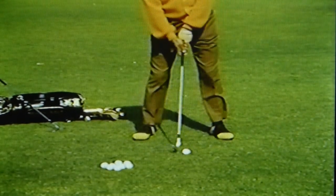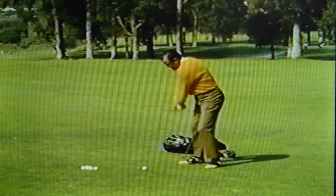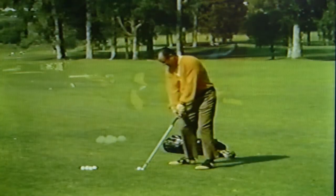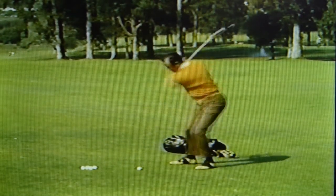Tommy plays the mid-iron slightly forward of center, just barely forward, with the stance slightly open for the 6 and almost square for the 5 iron. Let's watch Tommy's footwork. On the backswing, his left heel moves inward ever so slightly. He actually doesn't come off that left heel until after impact. As in the case of the woods, Tommy transfers his weight through the knees. He has excellent foot action.